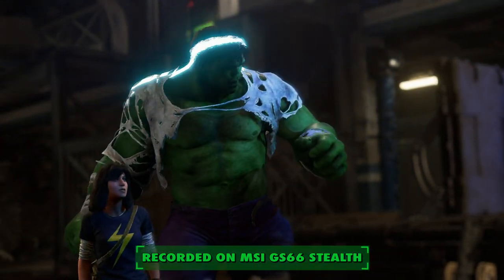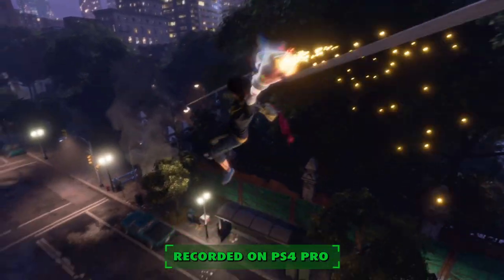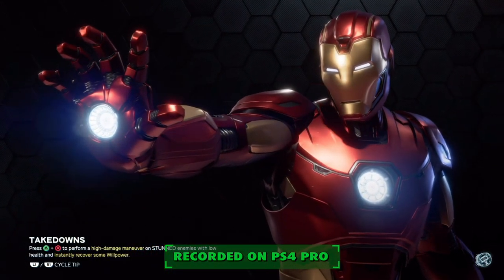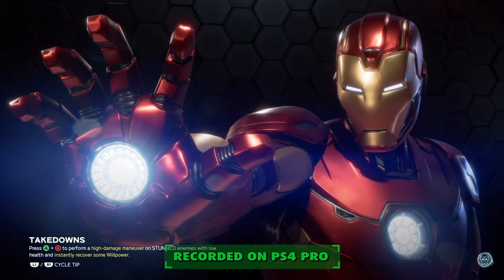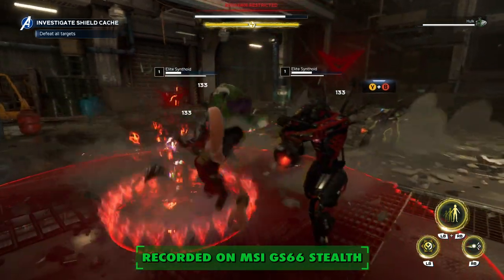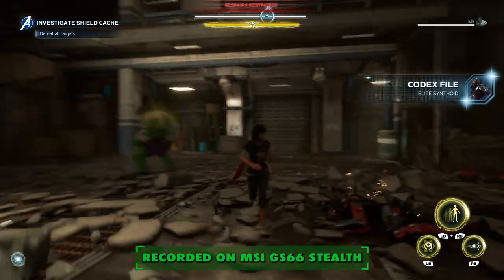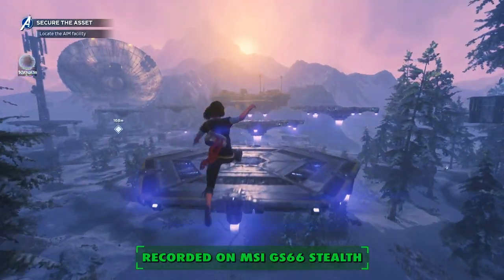I noticed the fast loading while playing Avengers on the PC and comparing it to the PlayStation 4 Pro. Every time you'd die or load into a new area, you'd get a lot more of the superhero renders on the PS4 Pro — they mask the loading screen with great art — but I'd see a lot less of that art playing off the SSD on the laptop. It also looked better on the laptop than on my PS4 Pro.